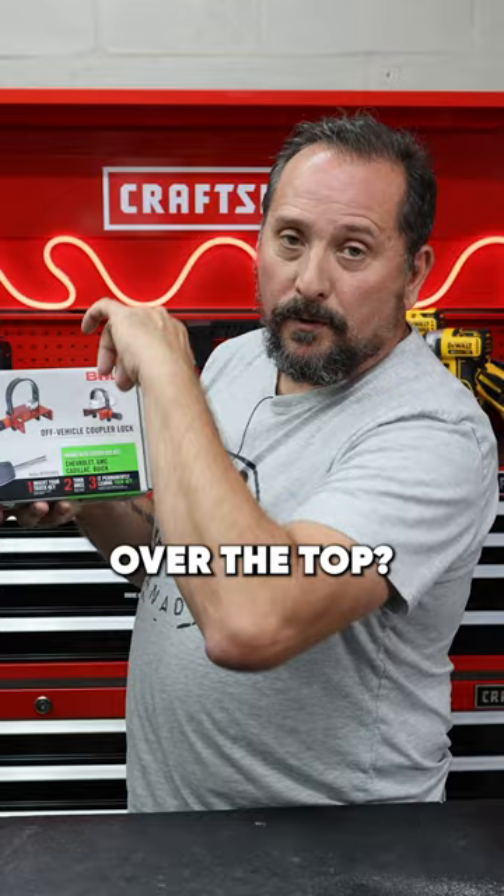So it's basically jammed up, locked inside your coupler. And then you're just going to put the lock back on using your car key.